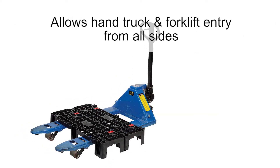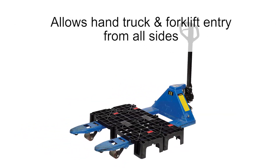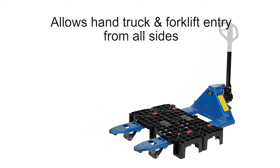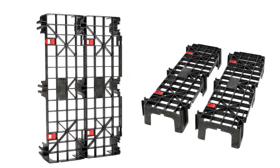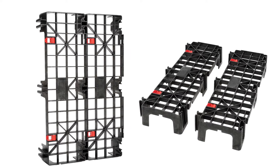The one piece body design allows for forklift and hand truck entry on all four sides. As a dunnage platform, the units interconnect together allowing you to customize to the space you have available.